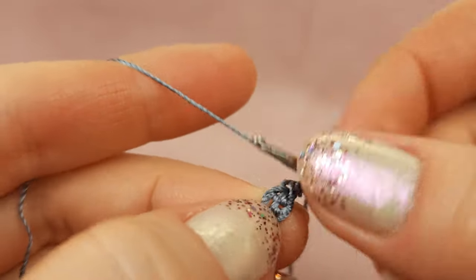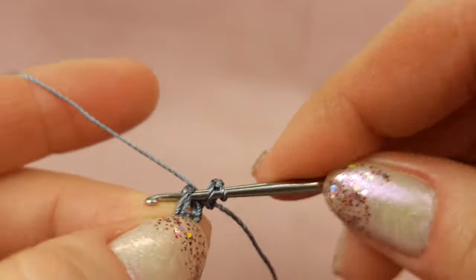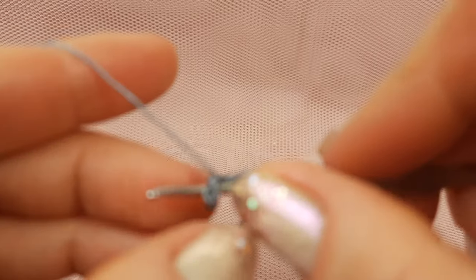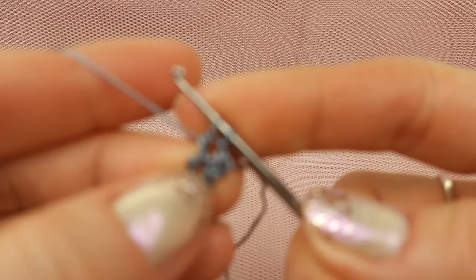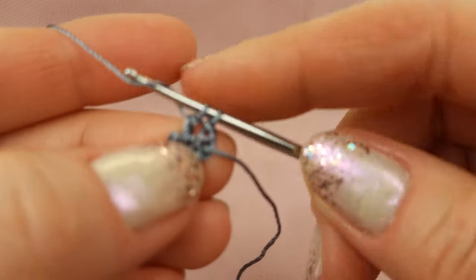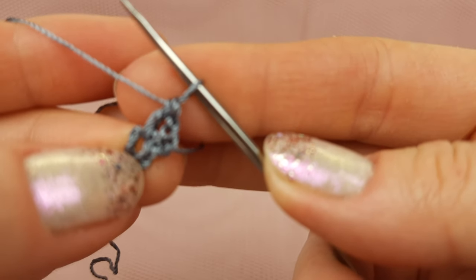Now I can make eleven double crochet stitches around this ring. To start: one time yarn over, insert hook to the middle of this ring, yarn over, make a loop, yarn over, draw through two working loops, and yarn over, draw again through two working loops — in such a way you will get this first double crochet stitch.